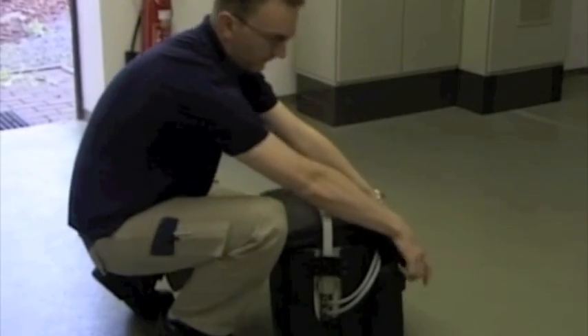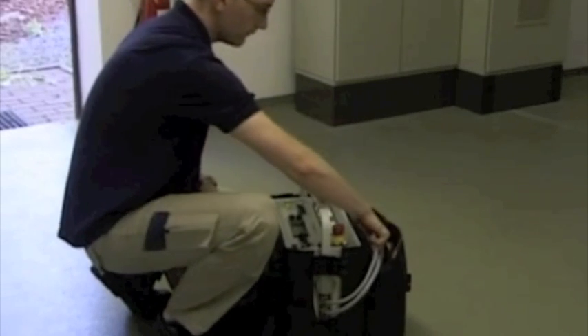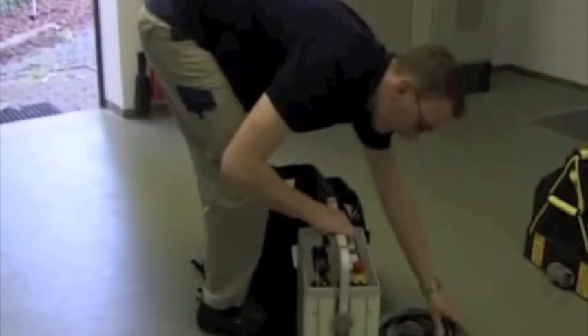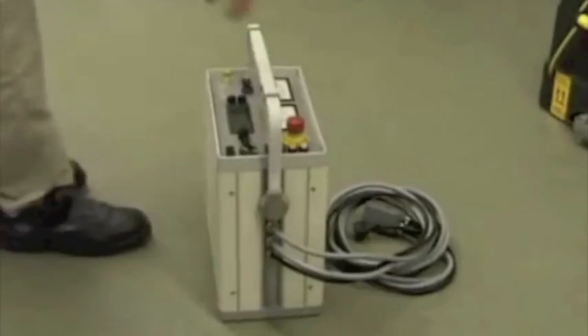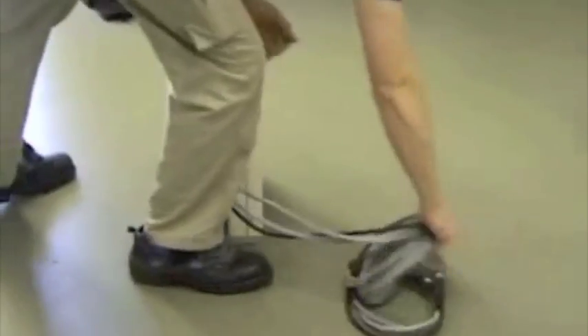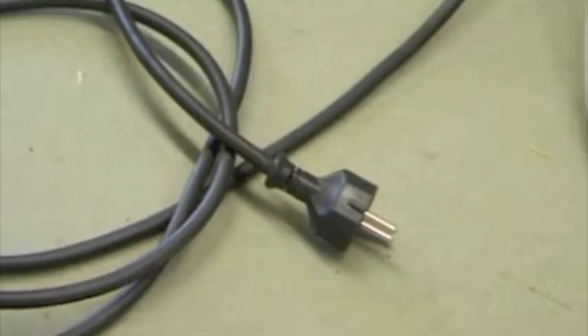Put down the high voltage unit at the place of inspection, close to the testing cable, and set up the operating unit at a distance of approximately 3 meters. Take the operating unit out of its soft case bag. The operating unit may be operated either in a vertical position with the operator panel facing upwards or in a horizontal position with the operator panel facing towards the front.